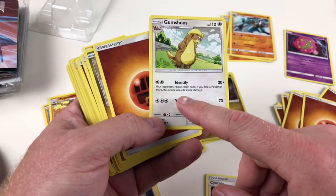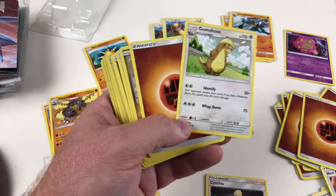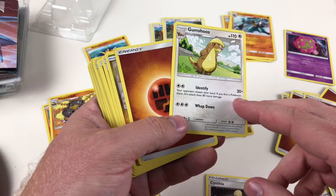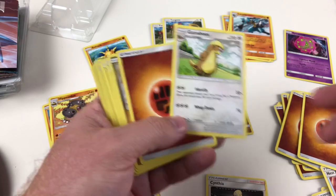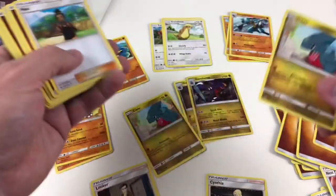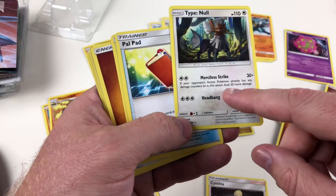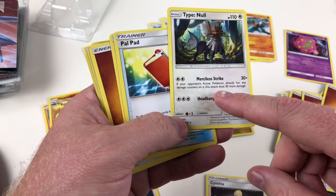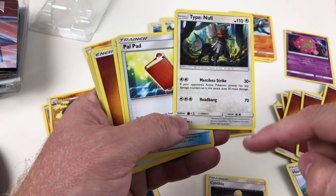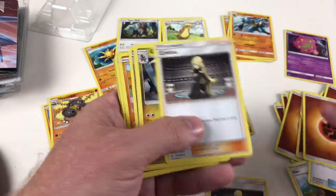Yungoos — the opponent reveals their hand and if you do 30 damage it takes 10 of your own, so it's always best to evolve him into Gumshoes. Gumshoes has Identify: your opponent reveals their hand, and if they have a Pokemon in there this attack does 80 more damage. This is easy to beat someone who's pulling a lot of cards — every time you do that attack it does 20 base damage but if they have any Pokemon revealed it does 80 more, which is 100 at a time. His normal attack is 70 so he's pretty good all round. Gible again, Lillie, energy, Timer Ball. Alolan Sandslash — his Merciless Strike does 30 more damage if your opponent's active Pokemon already has any damage counters, so the first attack can do 60, and Headbang does 70.